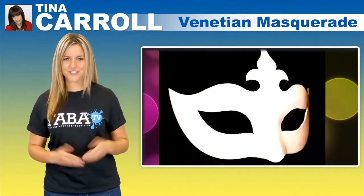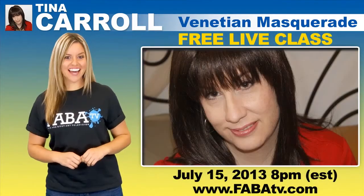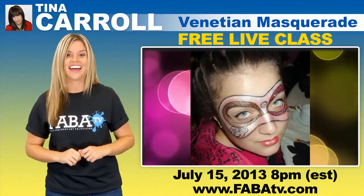Why wear an uncomfortable mask to your next masquerade party when you can just paint one on? Join Tina as she teaches you all of the tips and tricks to painting a realistic Venetian mask that is sure to turn heads and fool the eye.